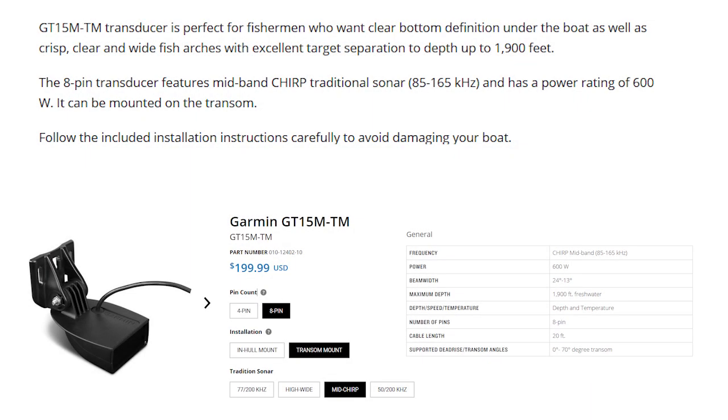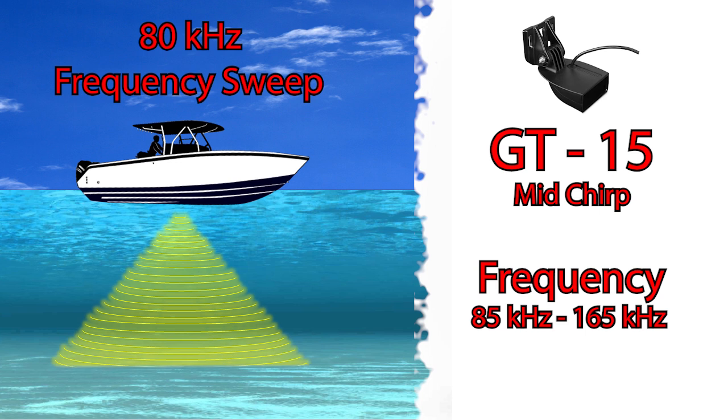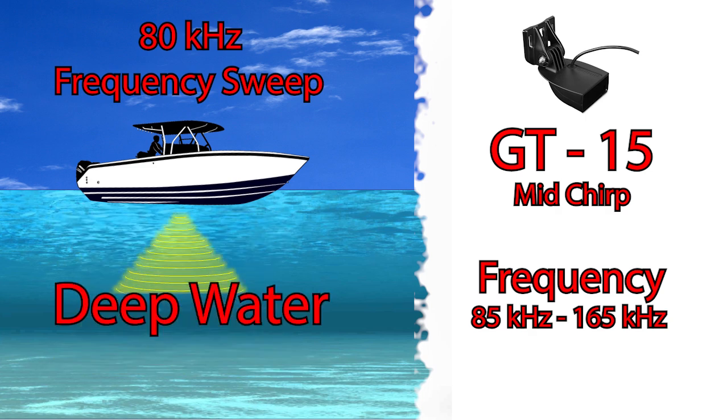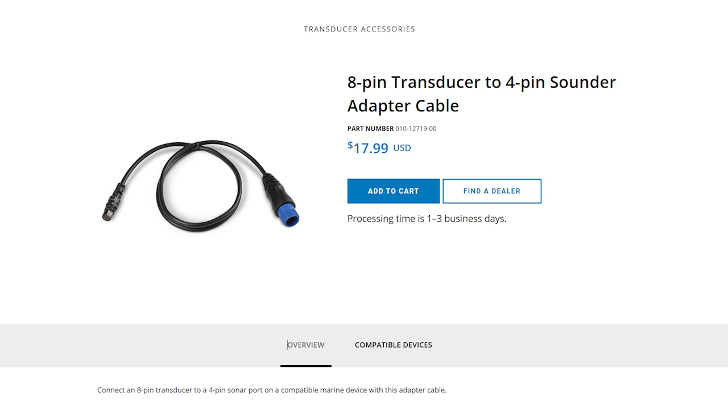Moving on to the GT15, which is a mid CHIRP transducer, it's going to set you back about $200. This is a great option for those that need crystal clear image and excellent target separation but are going to find themselves in deeper water. The GT15 has the ability to be used in depths up to 1,900 feet. It emits a frequency range of 85,000 Hz to 165,000 Hz — an entire band of 80,000 Hz. Since the GT15 operates at lower frequency ranges, it's ideal for deeper waters. One thing to note: if you upgrade to the GT8 or GT15, both are 8-pin transducer connections, so you'll need the 8-to-4 pin connection adapter from the Garmin website to use them with your Striker fish finder.